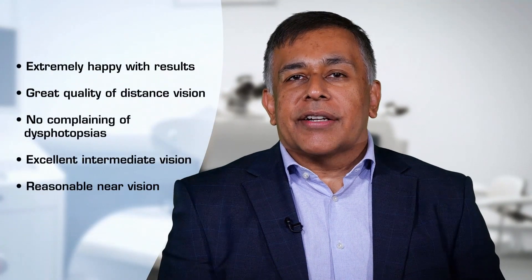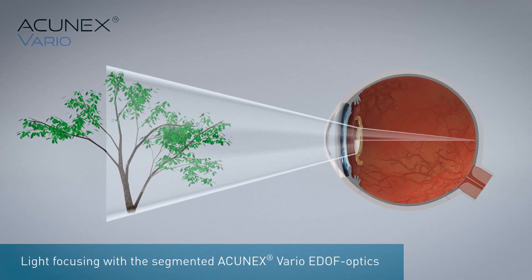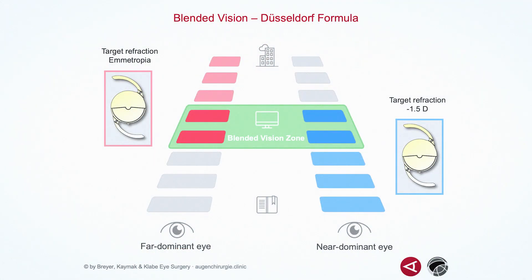After a month's follow-up, patients are extremely happy. Distance vision has settled and is very accurate based on the biometry calculated, and patients are not complaining of any dysphotopsias. As expected with any EDOF lens, they're getting excellent intermediate and reasonable near vision. Using the blended vision or Düsseldorf formula gives patients the big advantage of seeing far, intermediate, and near without glasses. Due to the blue light filter, they don't experience chromatic aberration.